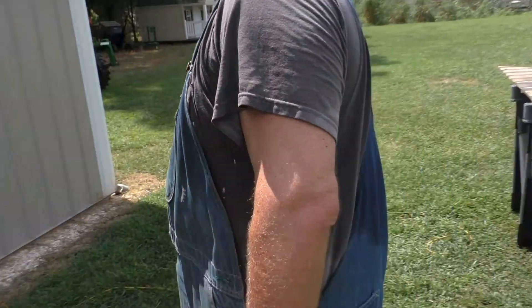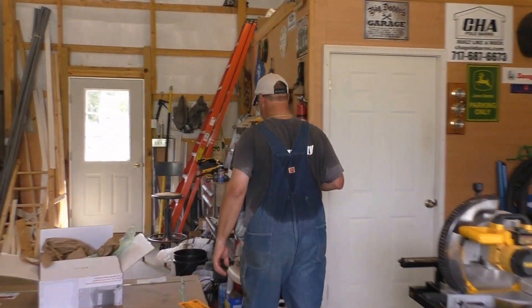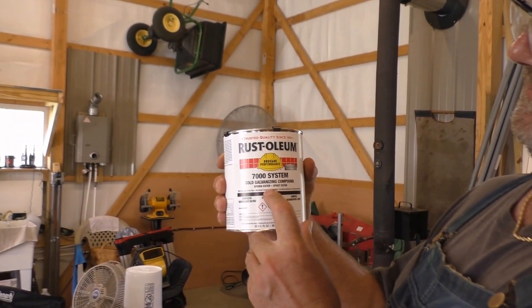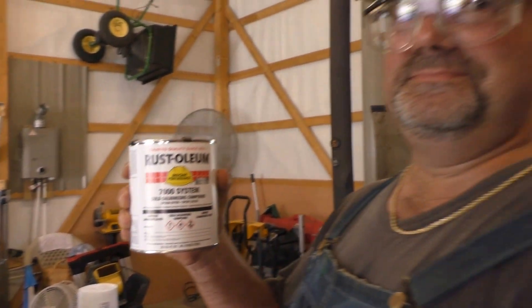We'll do some painting on it — touch up the welds and such with some zinc chromate paint. We call it zinc galvanized paint. It's like an epoxy-type resin after you make a weld. It's a cold galvanizing compound, high performance 7000 system. That's what we're gonna use. We'll be back after a while.